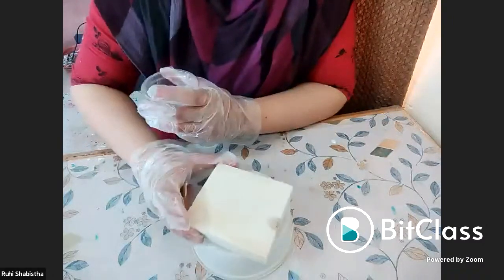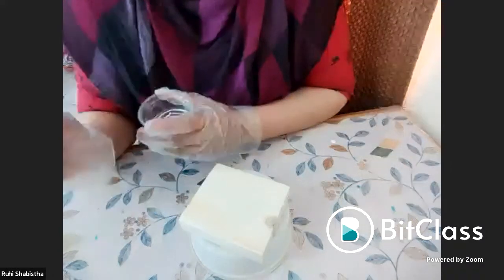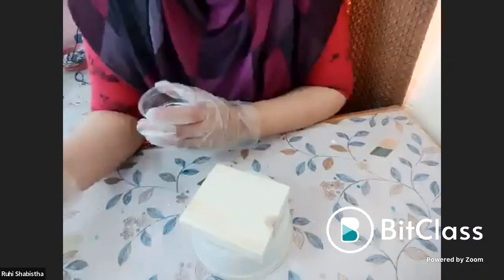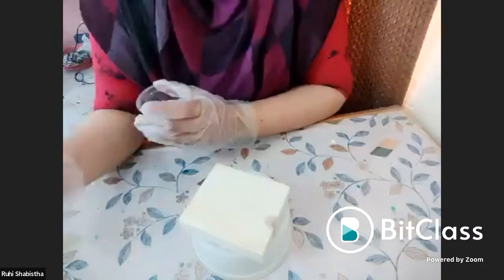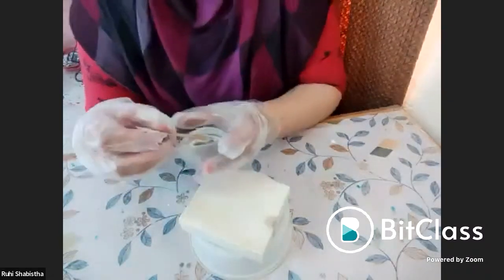Regarding resin measurements: once you start working with resin, you will start getting an idea. Or you can use a resin calculator — if you just search 'resin calculator' on Google, you can find one and use it.